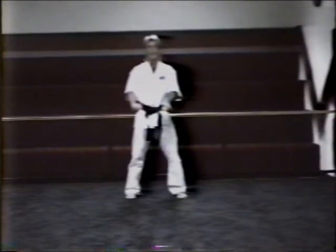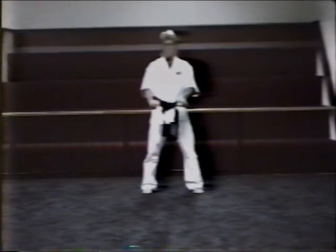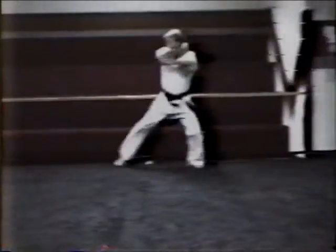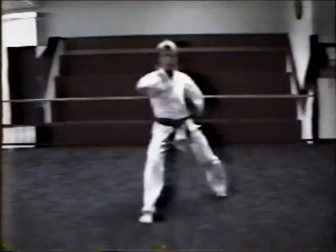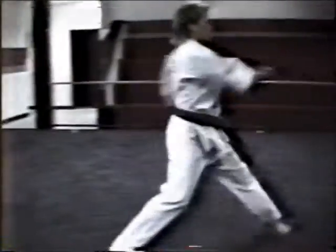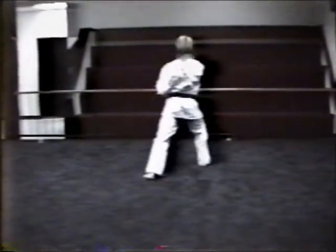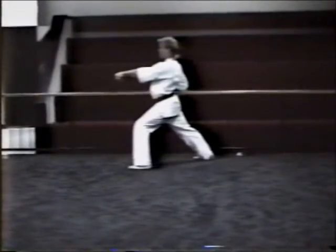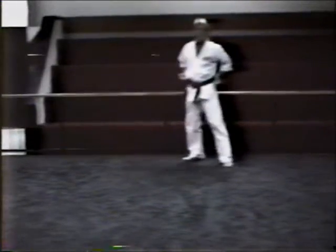Hee-joo-hyeong, basic form number one, sir. Wait for the instructor to say fall off; get back at you this minute.